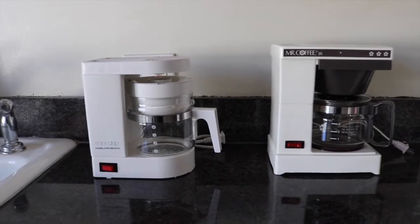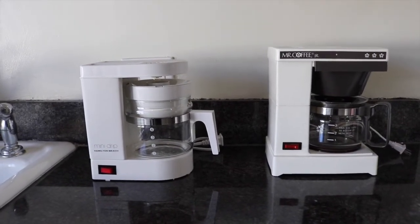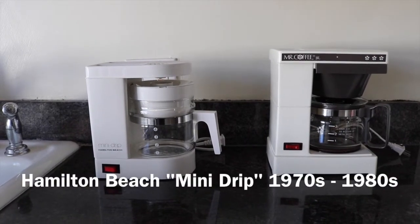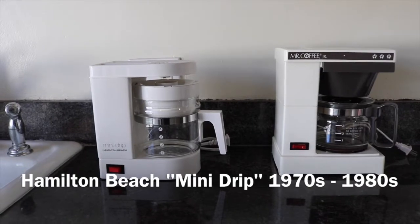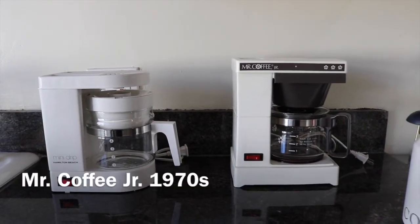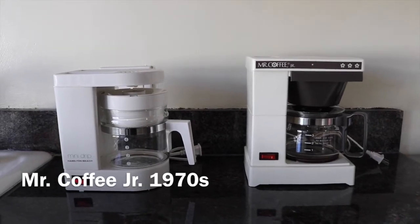I, Demise Media, am a very big fan of these vintage mini coffee machines. So, on the left we have the Mini Drip by Hamilton Beach, which I did a review on — love it! But I also got a Mr. Coffee Jr. — love it! They're both very good.